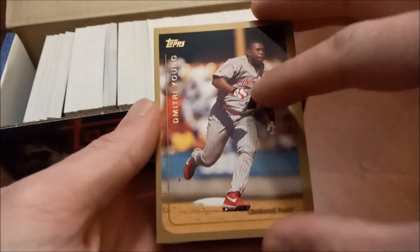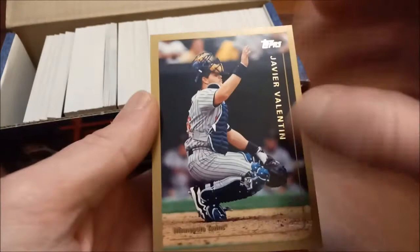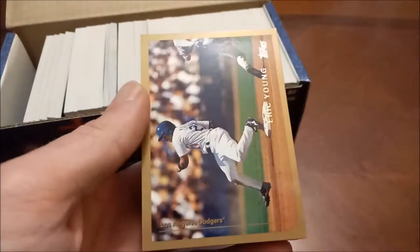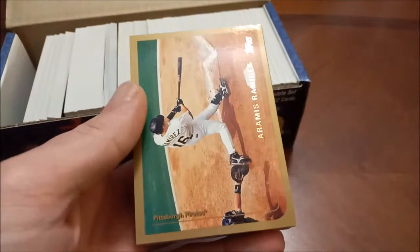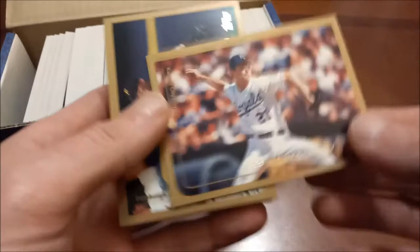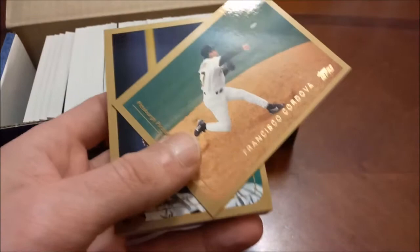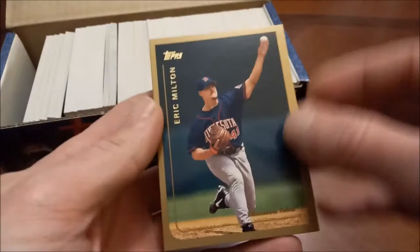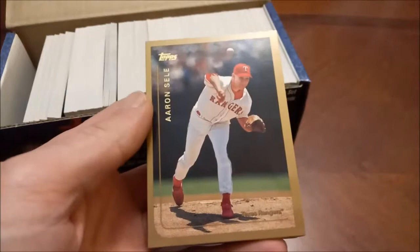One drawback of buying complete sets like this is you're obviously not going to pull any inserts unless there are complete-set-exclusive inserts. Eric Young there, Aramis Ramirez back in his days with the Pirates. It's probably going to be a lot of shiny glare coming off the cards in this video. There's Francisco Cordova — a bunch of Pirates in a row here. Jose Guillen, Charlie Hayes. Looks like all of the horizontal cards are all together, and just as I say that it switches up. Eric Milton, Dave Martinez.